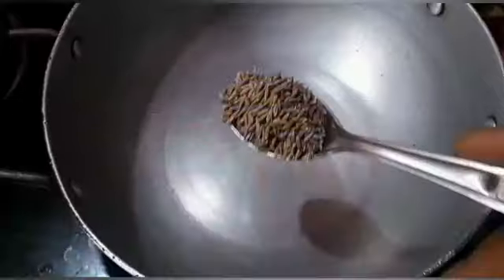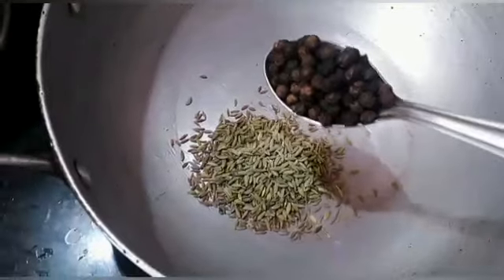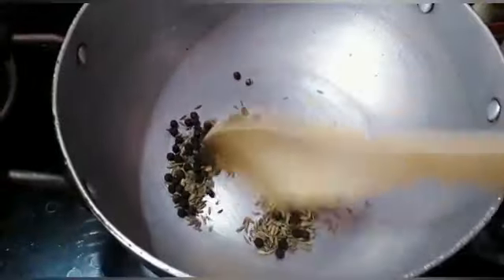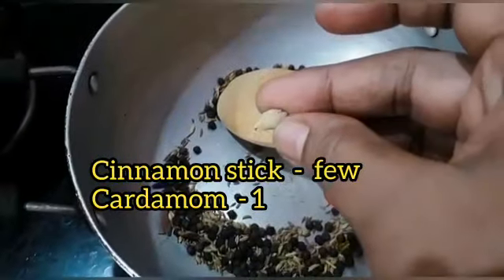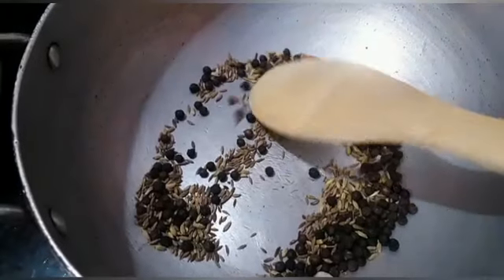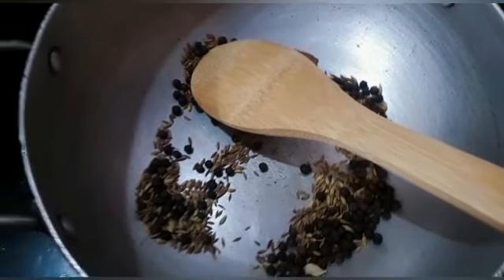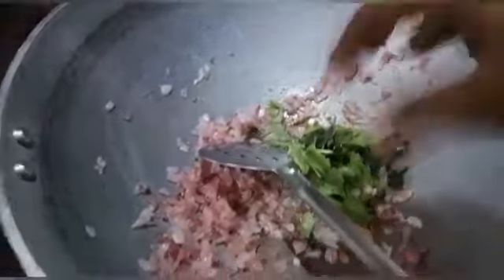In a pan, add 1 spoon of soy sauce, 2 spoons of milk. You can add 1 spoon of soy sauce. The masala will add a little crumble and a little bit of salt. If you want it spicy, you can add a little bit of roast sauce. We will add some roast in the pan.